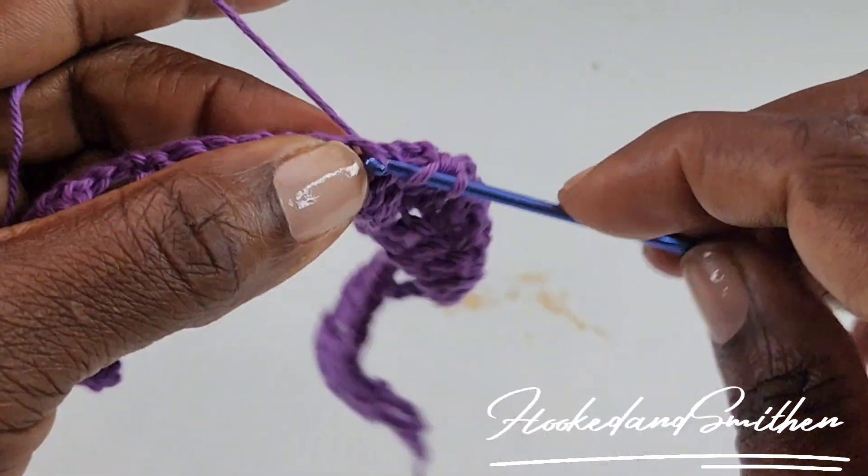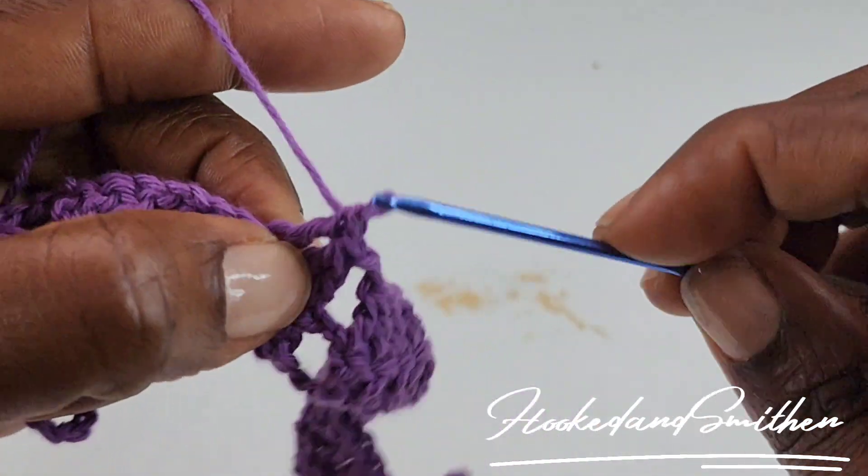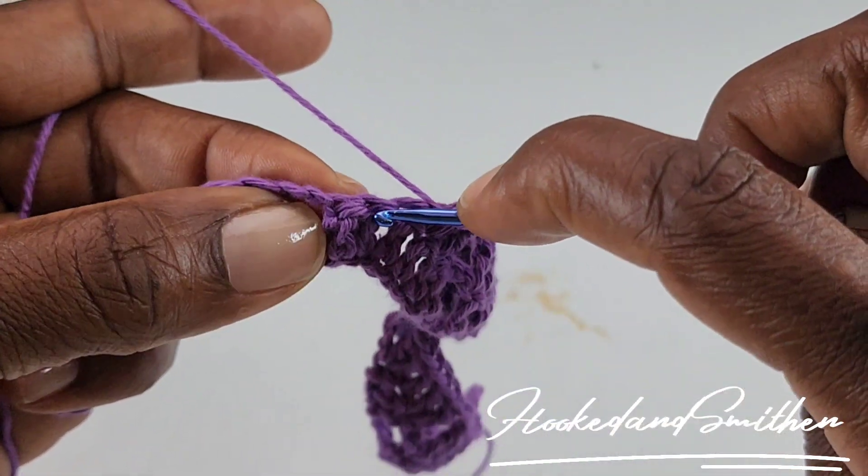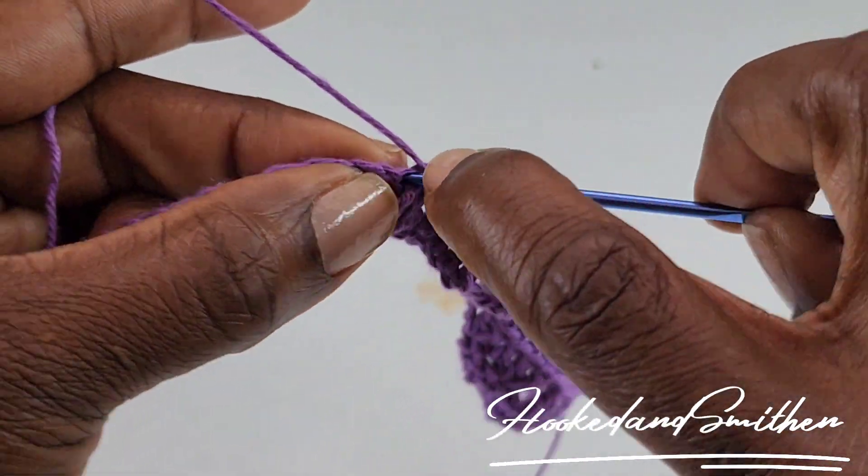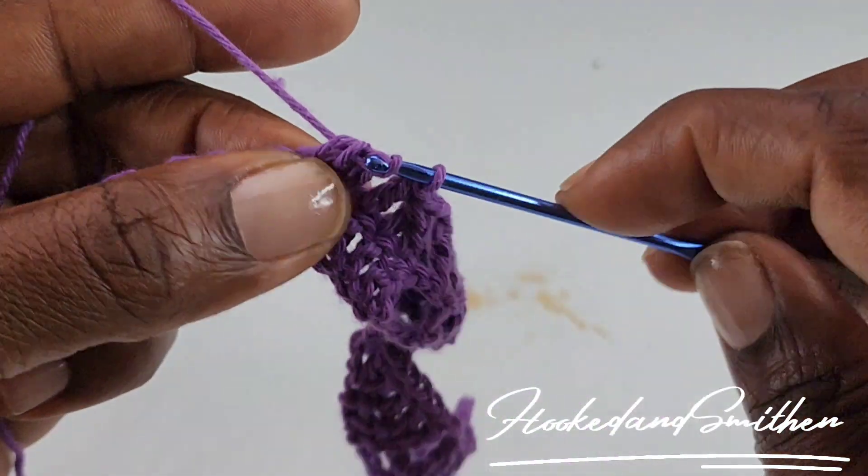1 double crochet into the next stitch, and another 2 double crochets together. You're going to repeat until you get to the end of your row, and I'll meet you there.